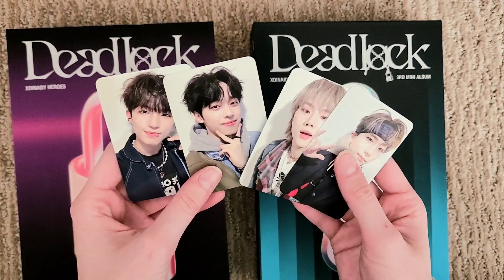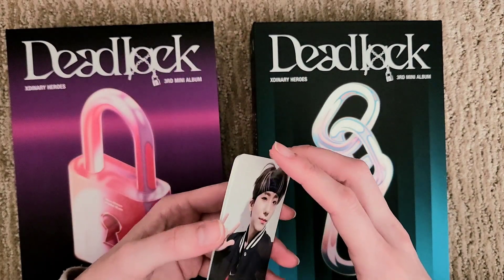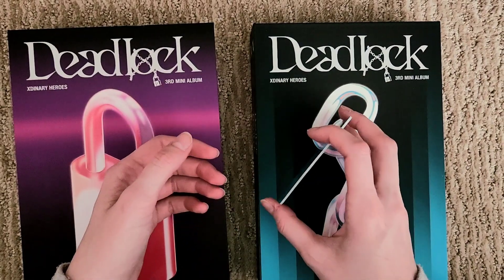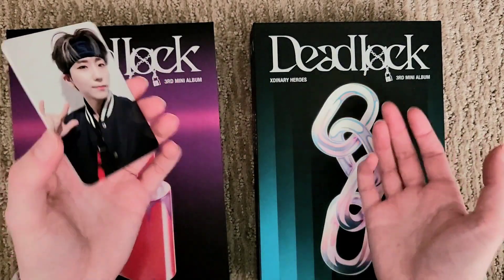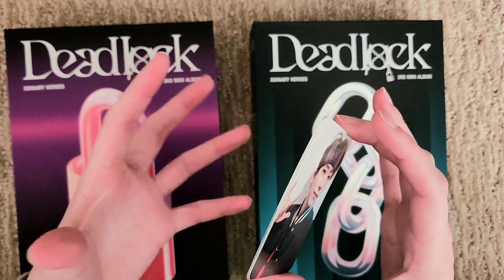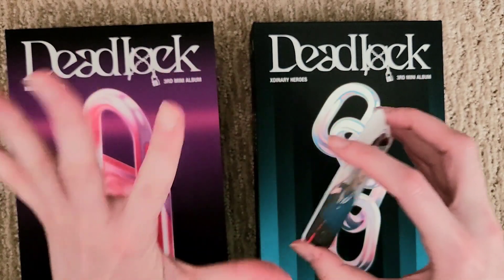They look so good. I'm just glad the Pops aren't in the same outfits that every album card seems to be in. Like, we couldn't get some variety, JYP. Why are there only two outfits but four sets of photo cards? But I digress.